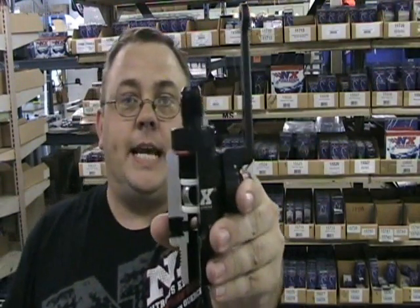Hi, this is Mike Avni with Nitrous Express. Today we're going to show you about the baddest bottle valve on the planet, the Nitrous Express DF5 valve.